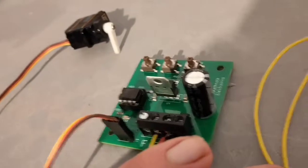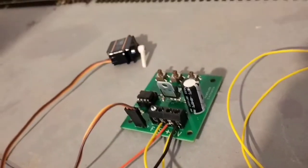So when you throw the switch, the lever on the servo motor moves.